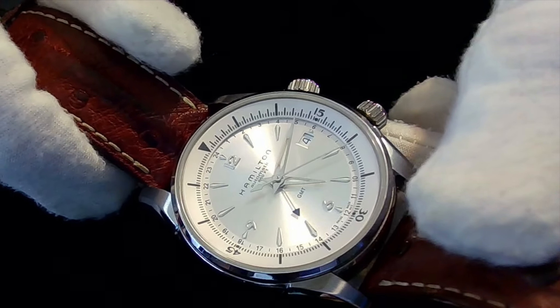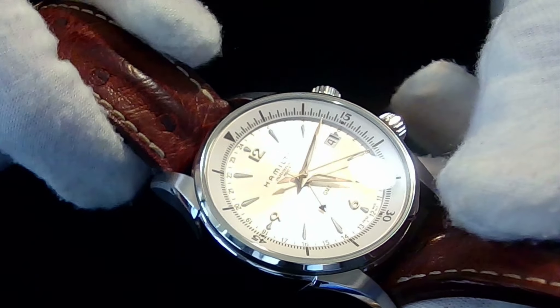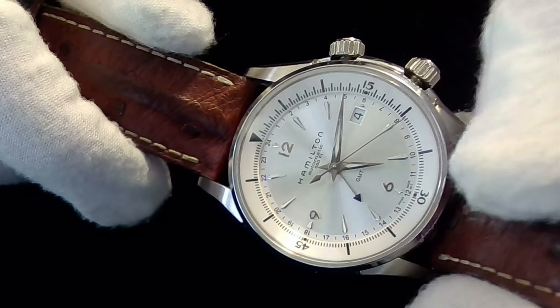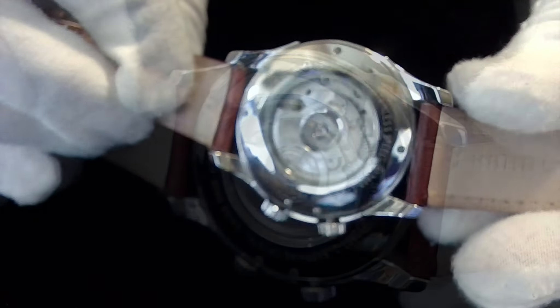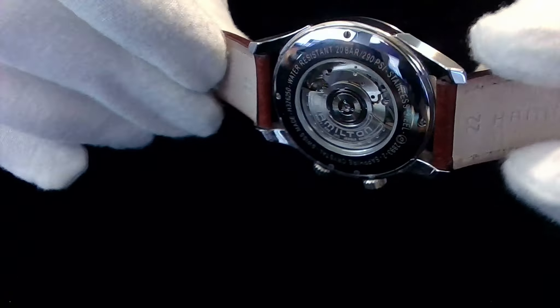It has a power reserve of 50 hours and water resistance of 200 meters. There are screw-down crowns on both the left and right-hand side, and it has an open case back. As you can see, the leather being used here is actually ostrich leather.